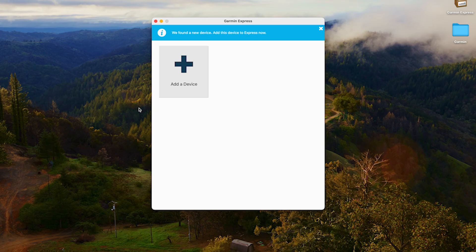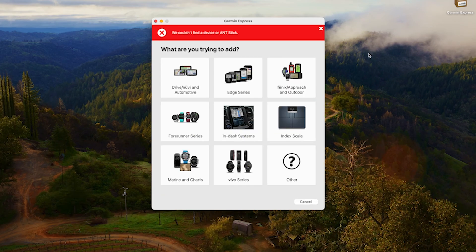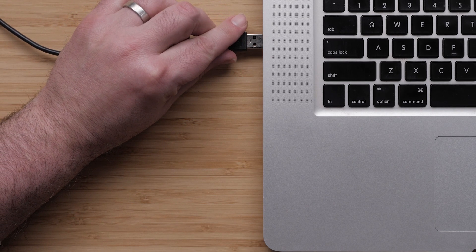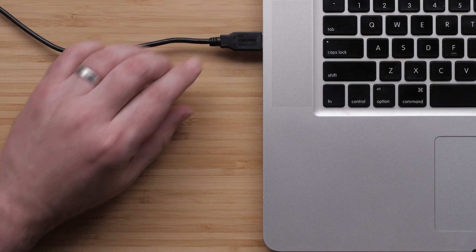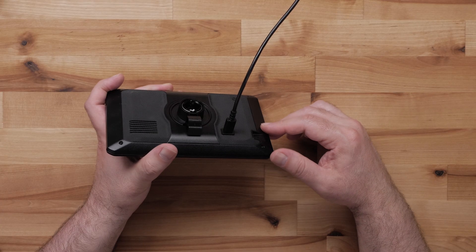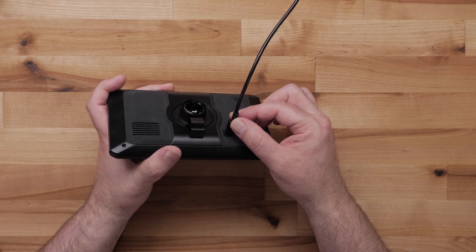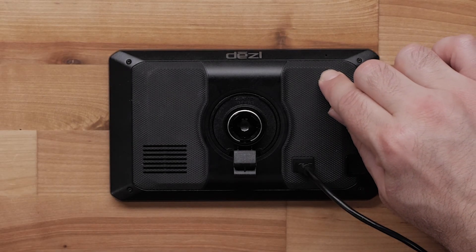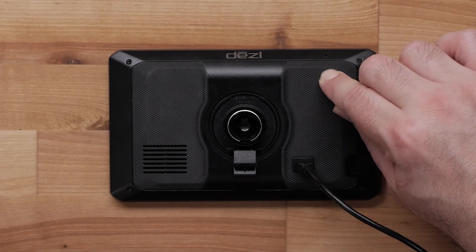Garmin Express will give you the option to add a device — click Add a Device. If Garmin Express does not recognize your device, try a different USB port on your computer, preferably a USB port on the back of a desktop or any other port on a laptop. We can also ensure the USB cable's connection is secure, as a loose connection can indicate a loose or damaged port. Next, ensure your device has some battery charge. If the display does not turn on or only shows a battery icon, let it sit for about 15 minutes to charge. If it still hasn't powered on, hold the power button for 30 seconds.